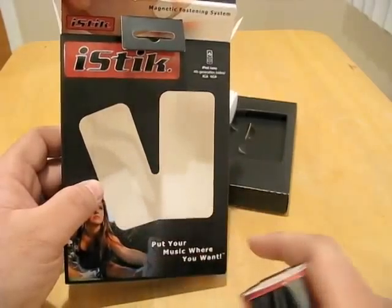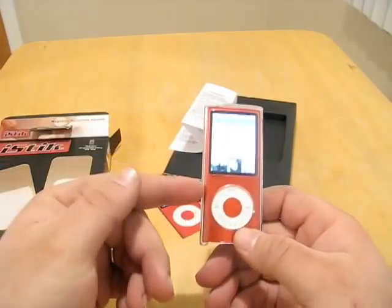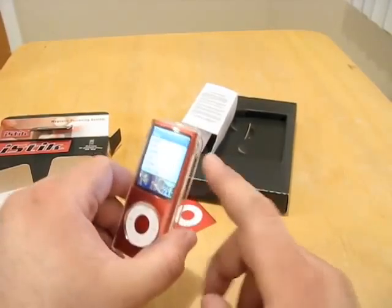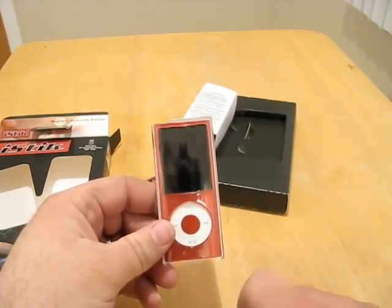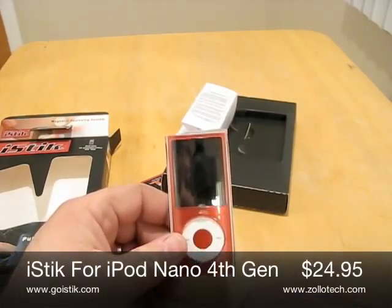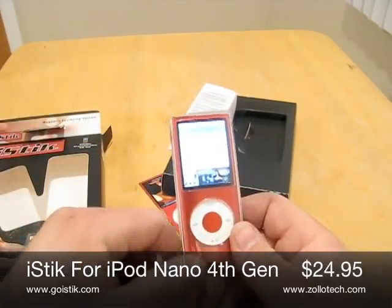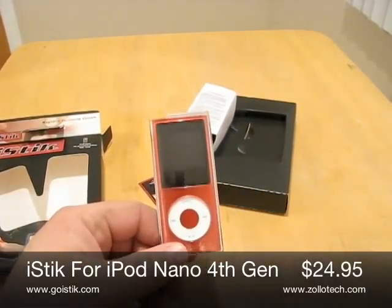So iStick, check it out. Something new I'm gonna do — if you want to see more pictures of it, some nice high-res up-close photos, go to zolotech.com, click the reviews tab, and look for iStick. Click on iStick if you want to see the photos. I'm gonna take some nice high-res pictures that'll be there. I'll put the web address on the right-hand side along with the video and down at the bottom. This is Aaron with Zolotech. We'll see you next time.